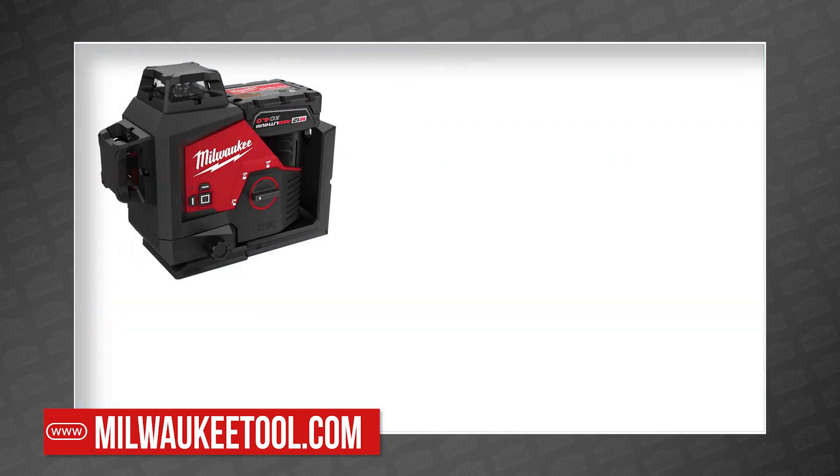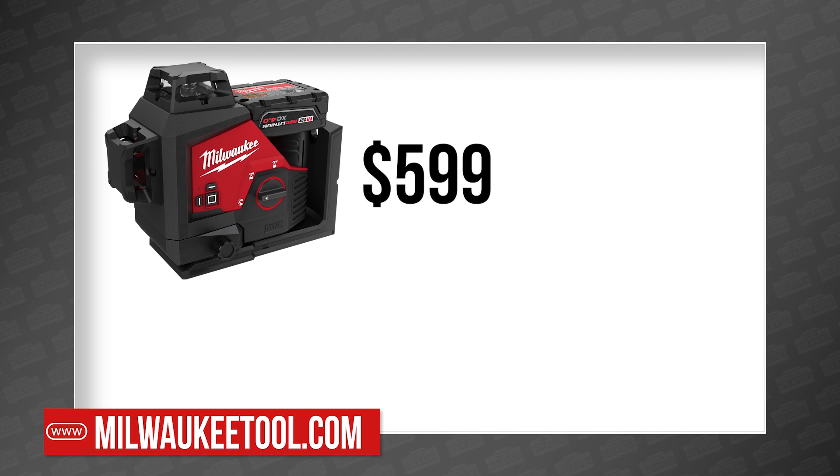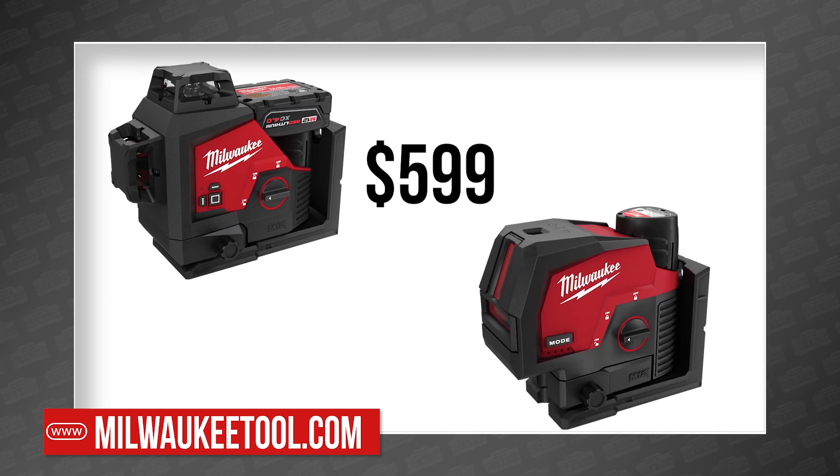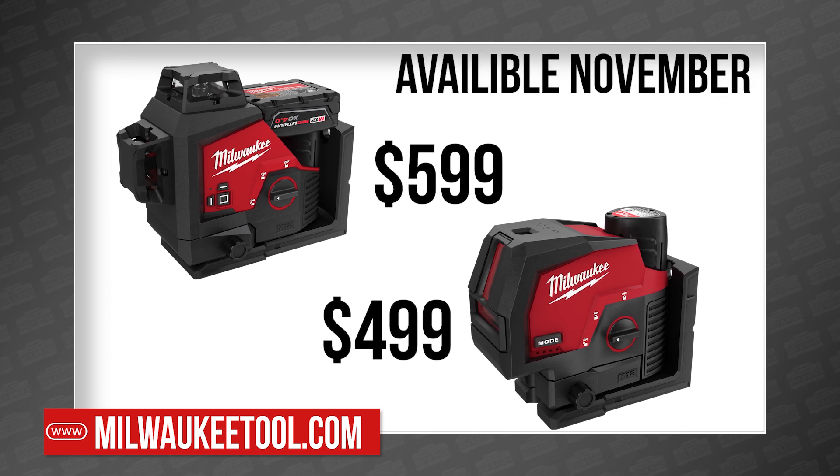The M12 green 360-degree three-plane laser kit will cost $599. The M12 green cross line and plumb points laser kit will be $499. Both will be available in November.